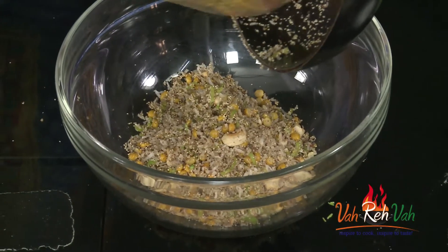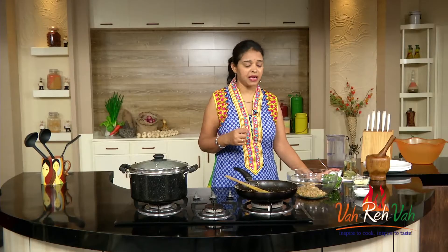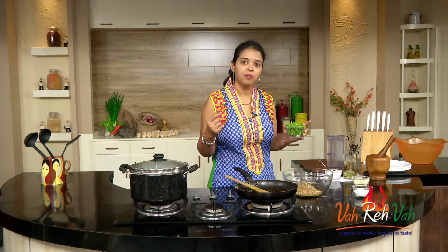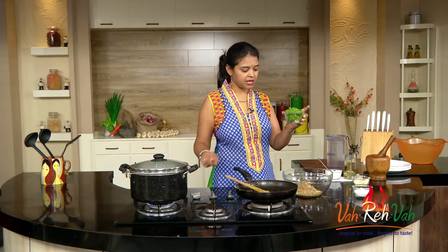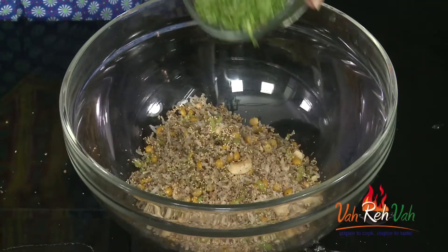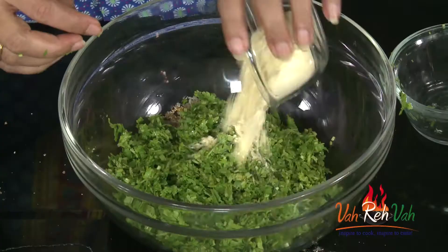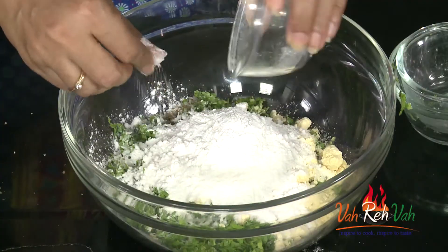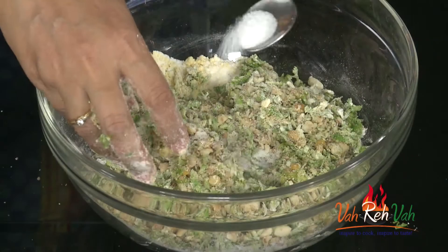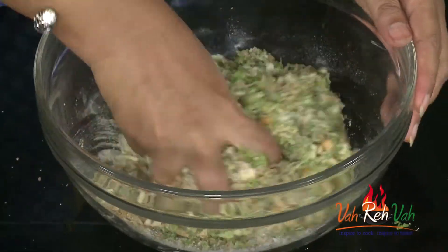This is coriander steamed cakes, so we need a lot of coriander. If you are taking two cups of coriander, you need one cup of chickpea flour and one cup of rice flour. Today I'm taking one cup of coriander, so I'm using half a cup of chickpea flour and half a cup of rice flour. Mix it nicely and add some salt — very little, not too much.